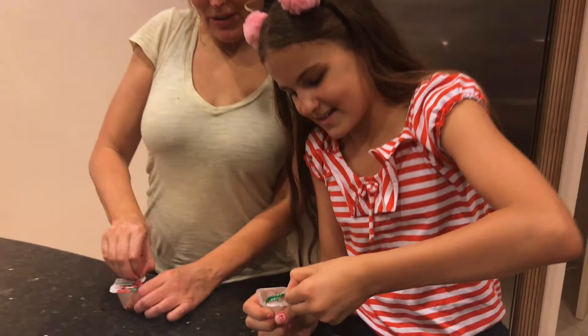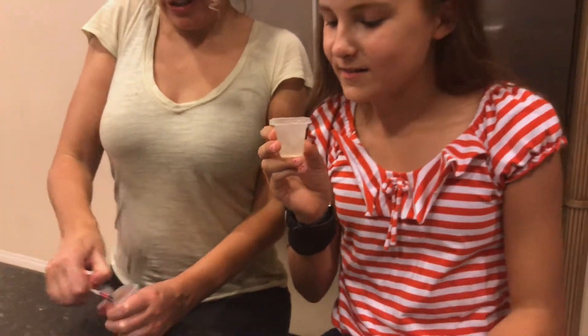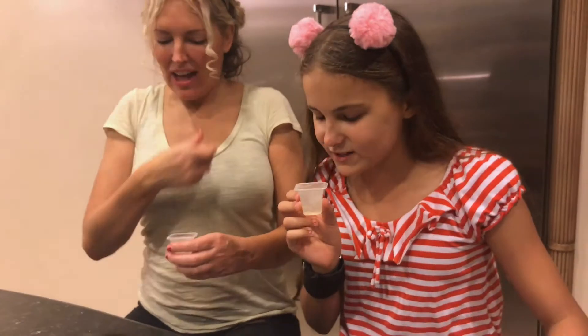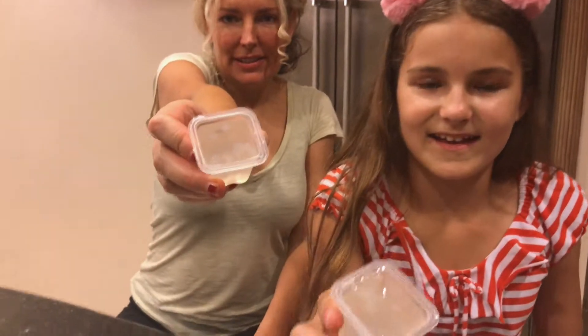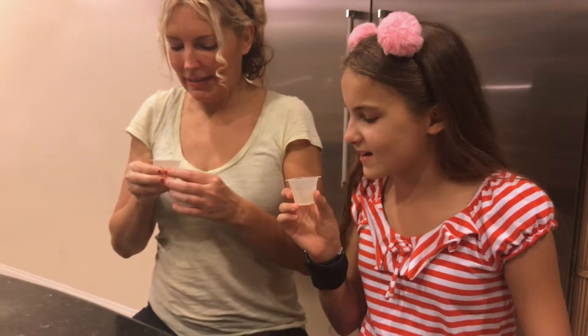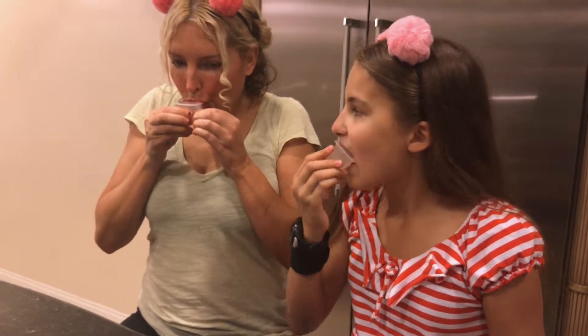Dessert is always awesome around here. Be careful — just drink the juice off first. I'll show it. It's like a glass. Now you just slurp it up, I guess.